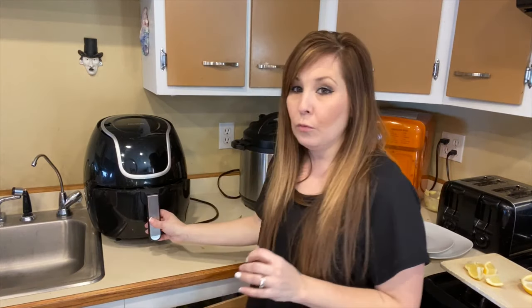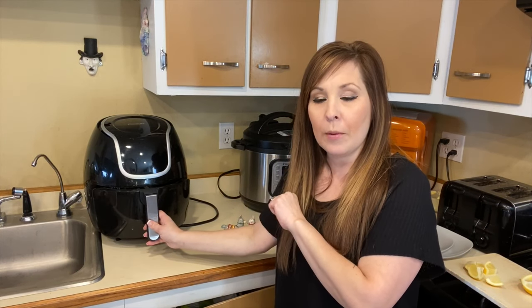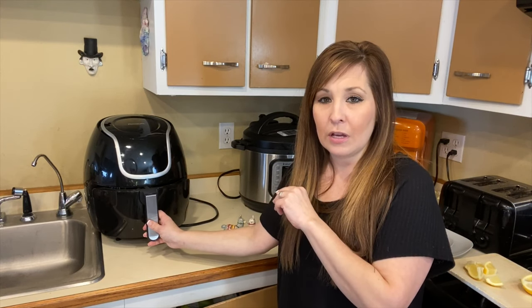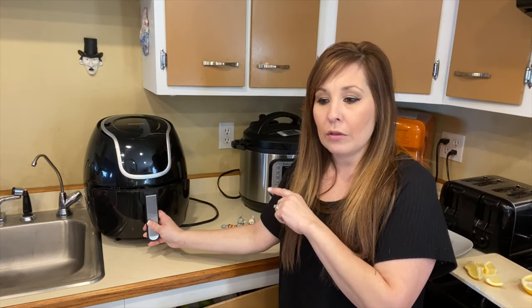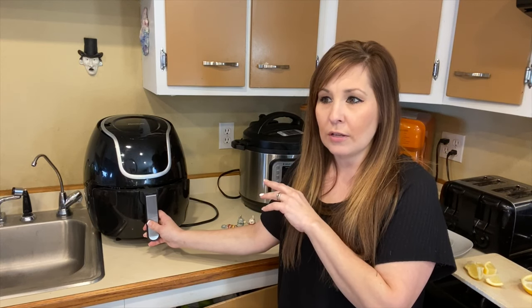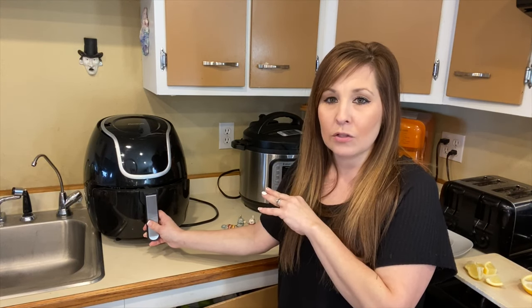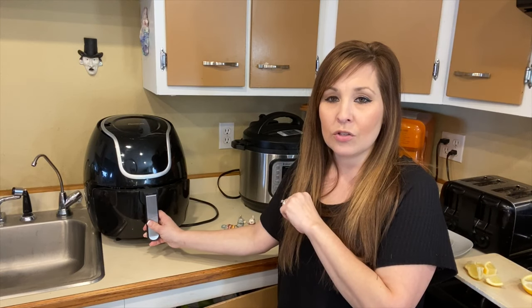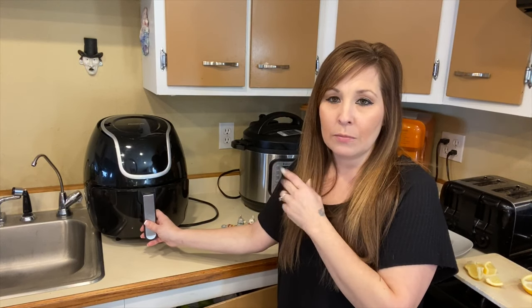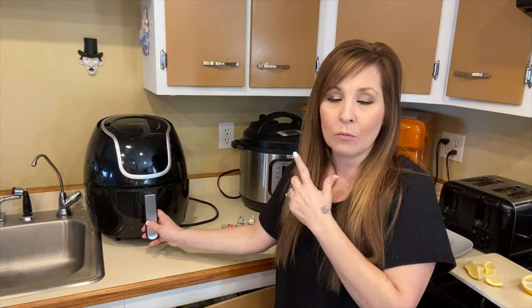I don't know if all air fryers do this, but when I push the door it'll start up again — I don't have to reset anything once it's in the middle of the cycle. Another thing with cooking your salmon: some recipes suggest that you preheat for two minutes before, and I didn't with mine. You can go ahead and preheat for two minutes just to get your air fryer warmed up, but it's up to you. I'm going to cook this for the next two minutes and then we'll plate it up.